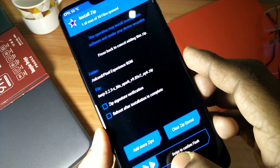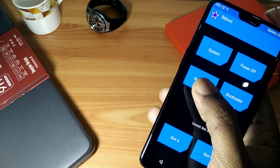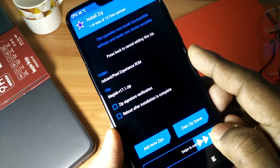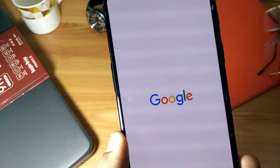Flash the TWRP and then reboot your phone into TWRP again. If you want to root your phone, you have to flash Magisk — any version — or you can flash 17.1, which is the stable version available for now. Then click on the reboot button.